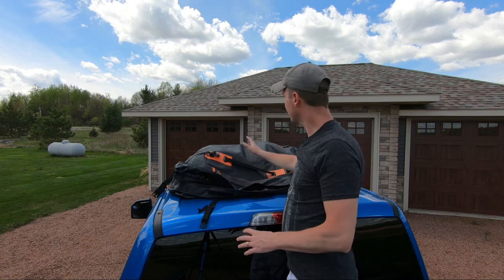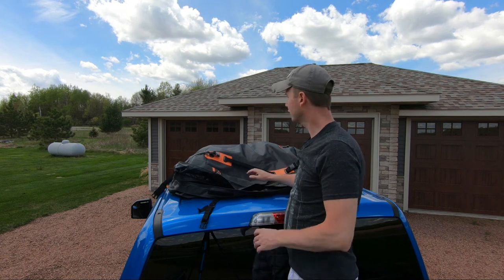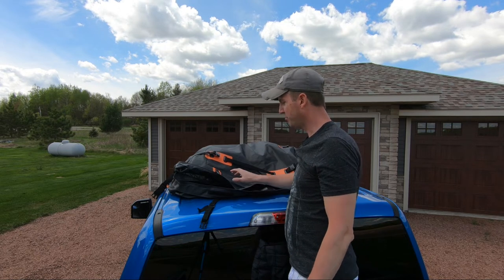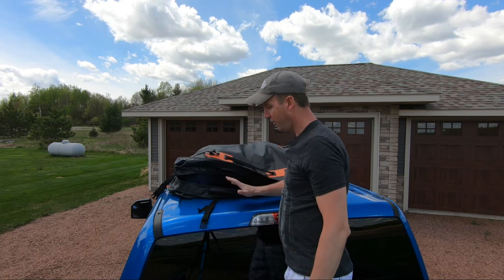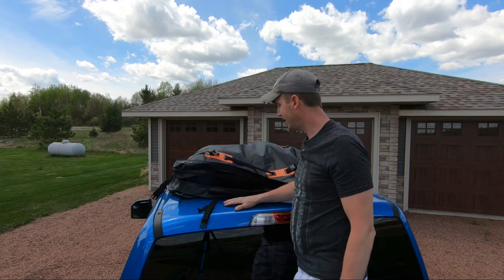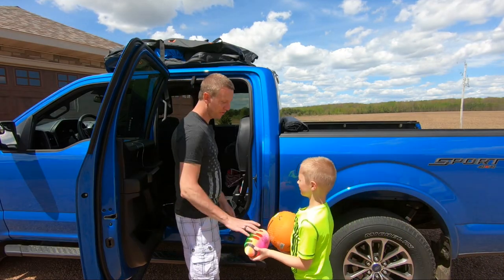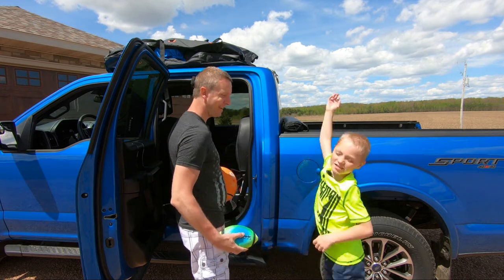If you have some heavier objects and some lighter objects, make sure you distribute the weight evenly as well. And don't put anything in here that is sharp that could puncture either the material or cause damage to your rooftop. Now do we have room dad? We sure do buddy, now that we have this rooftop cargo storage bag. Yes!